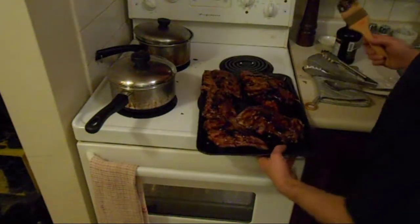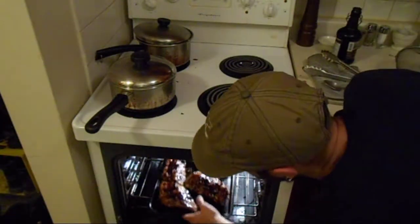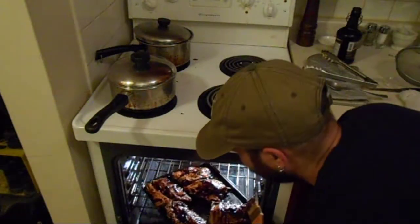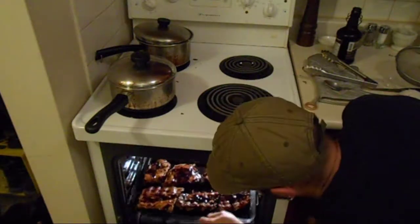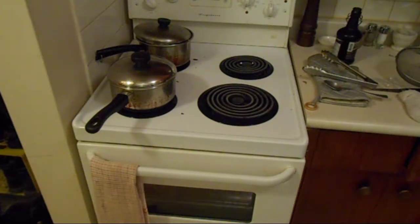Ribs go into the oven for 10 to 15 minutes to caramelize the sauce, and we're good to go. By the way, the oven's set at 400 degrees.